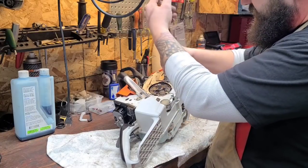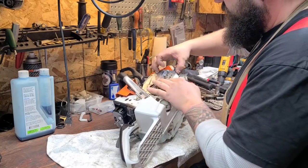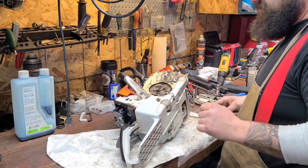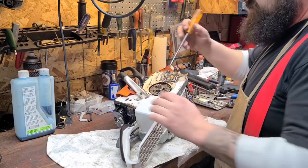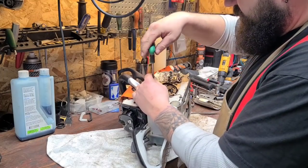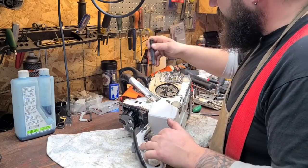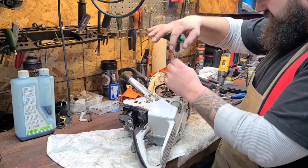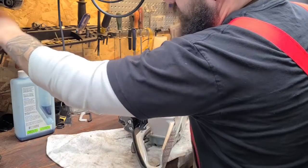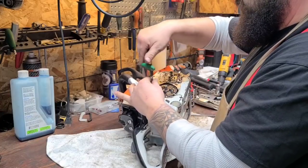I'm going to take this guide plate off. I noticed this screw's backed out — I'm not sure why that is. I call it a guide plate, I don't know if that's what it's called. I have not given this saw a deep cleaning in quite some time. I didn't have as many saws when I got this, so this was like my end-of-the-world, got-to-get-wood-cut saw. It's performed for me for years and I really like it.